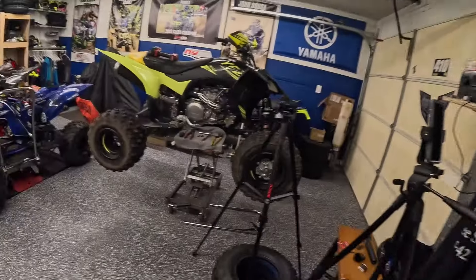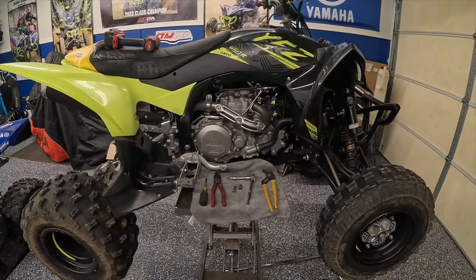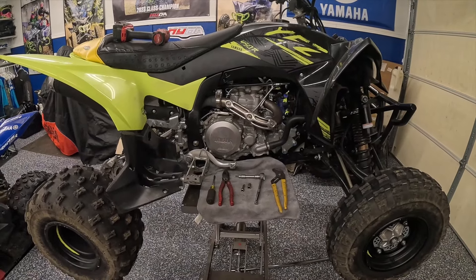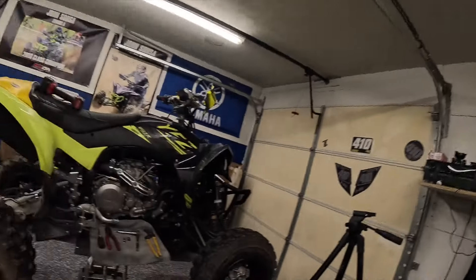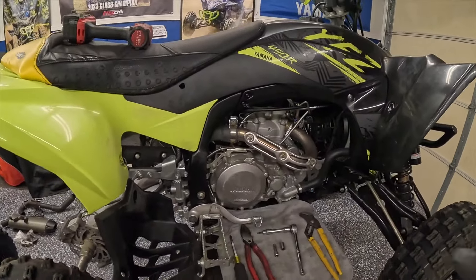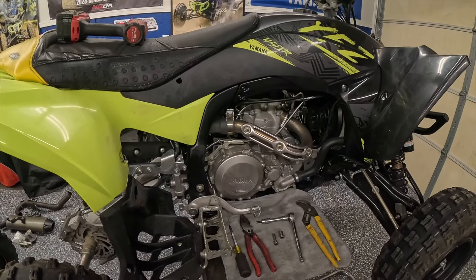What's going on guys, welcome back to the channel and another garage video. Today we're going to be working on this sweet 2021 YFZ450R. This is my buddy Josh's quad — he just picked it up and he's getting it ready for race season. He currently has a KFX 450 which is for sale. We're going to make two videos covering two upgrades I think you really need to do if you're getting a new Yamaha, or even if you have an older one.